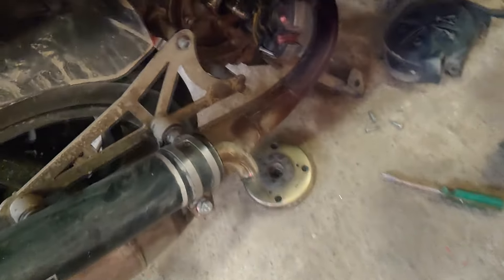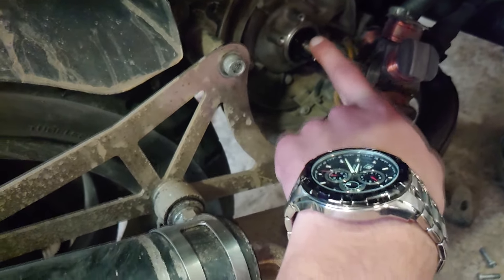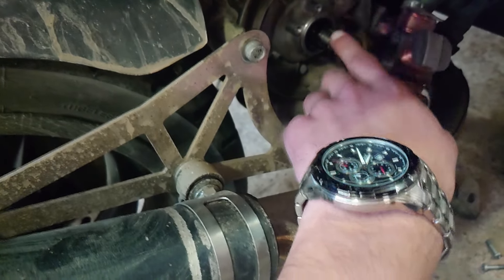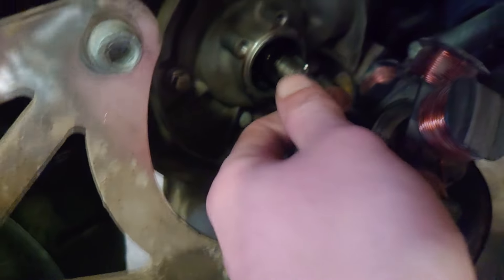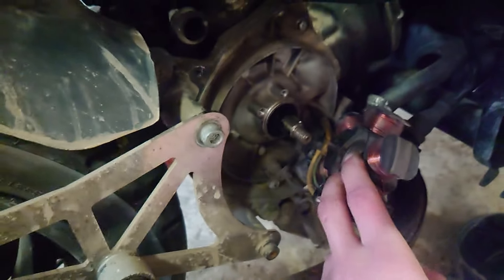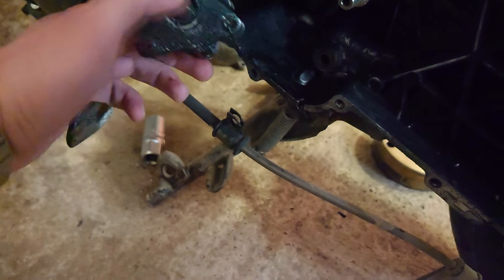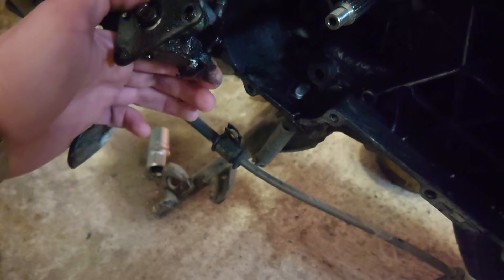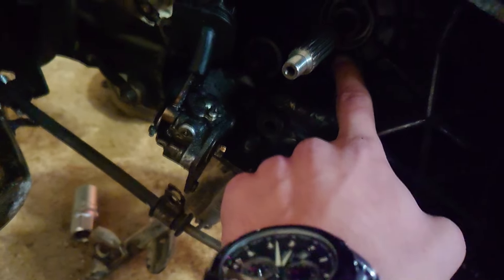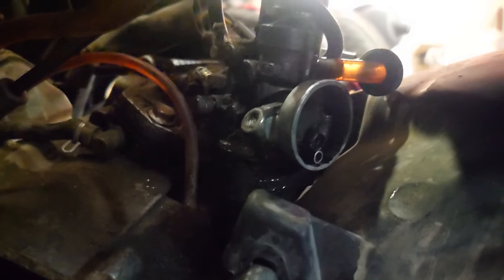On all Piaggio scooters the oil seals always go bad, especially when they're not installed properly. Also here they've been grinding — I don't know what they were doing. On the other side, the oil pump started leaking a bit, so it's just better to change it. This oil seal was also leaking quite a lot.